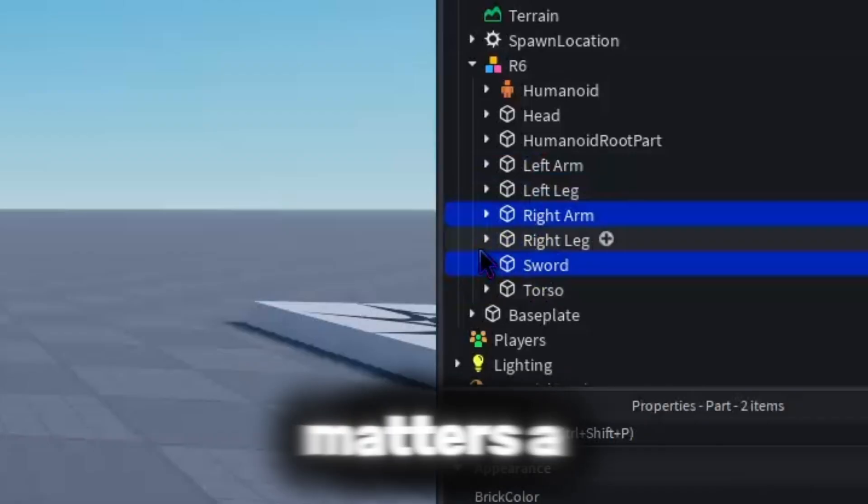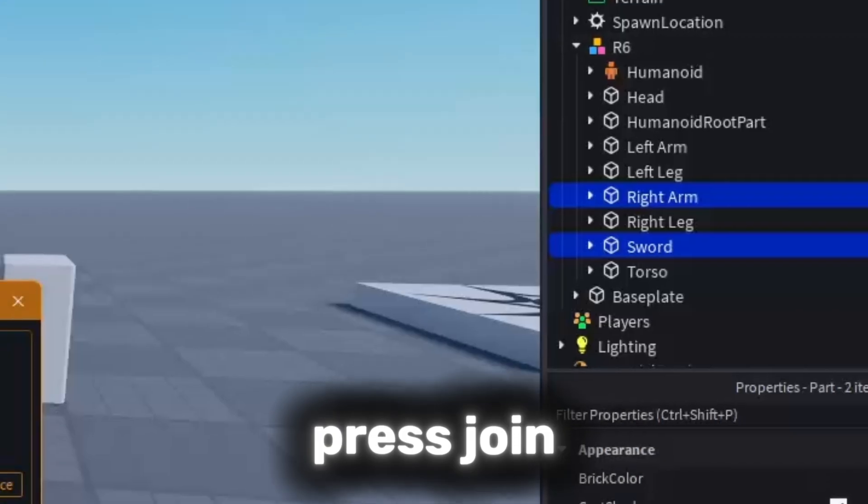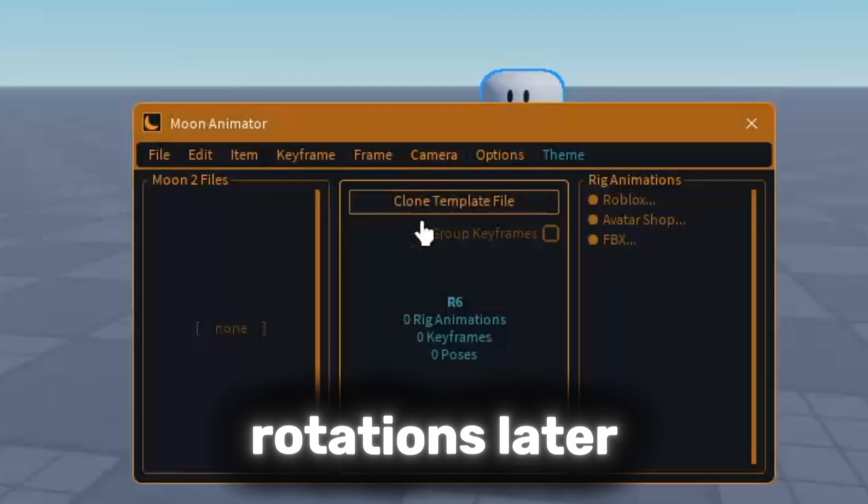The order you click matters a lot. Click the limb first, then hold Ctrl and click your object. Press Join in the Easy Weld panel. Don't use Join in Place unless you want to fix weird rotations later.